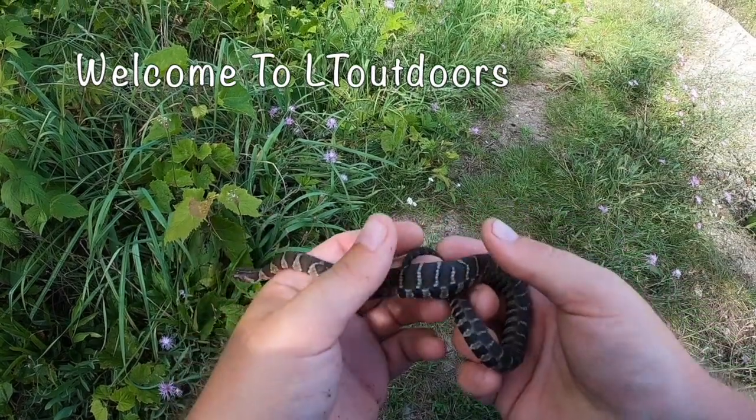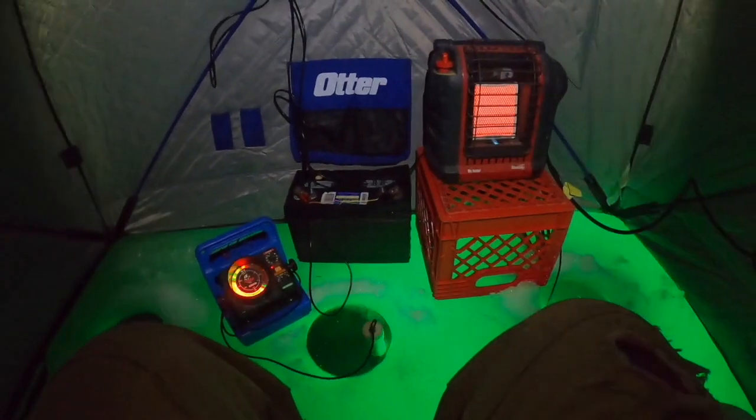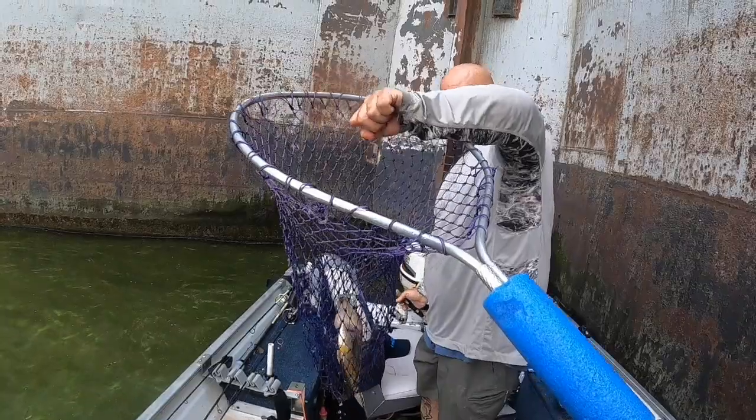Welcome to LT Outdoors, the channel with everything the outdoor world has to offer.